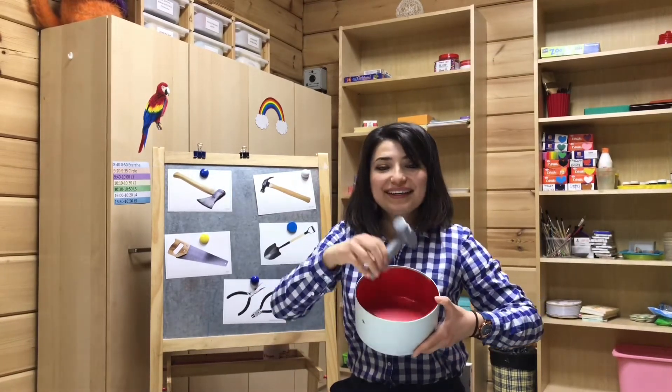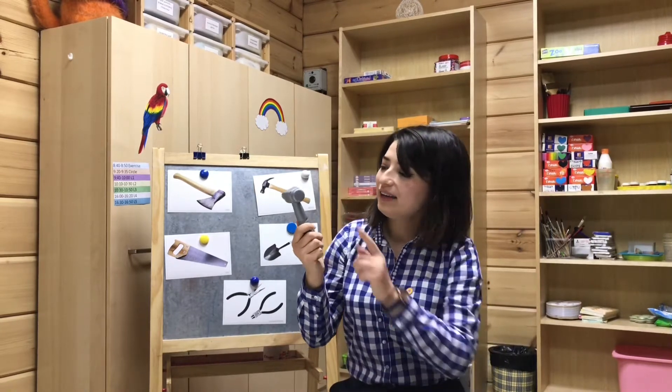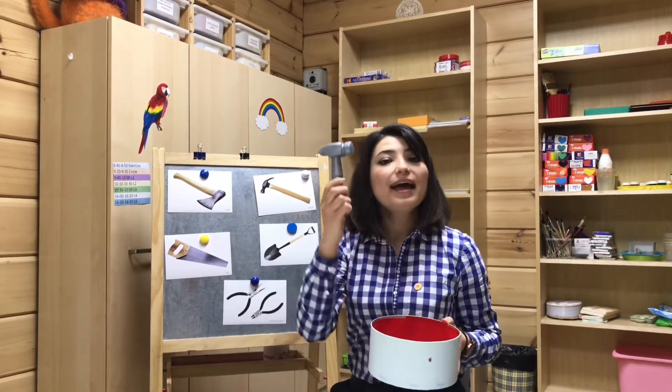Look! It's a hammer. Hammer. I have a grey hammer. What is in the box? It's a hammer.